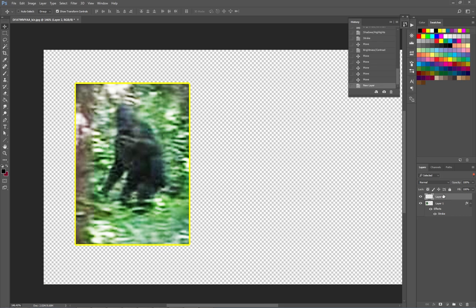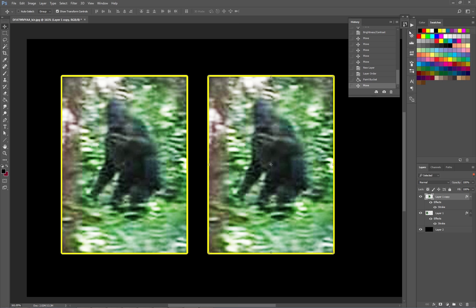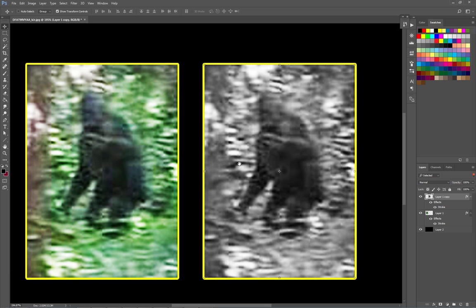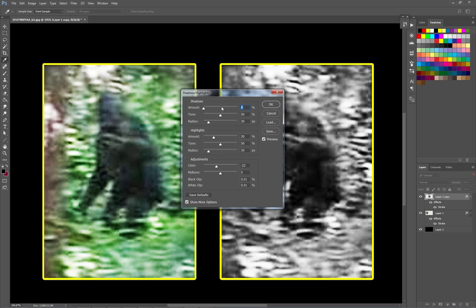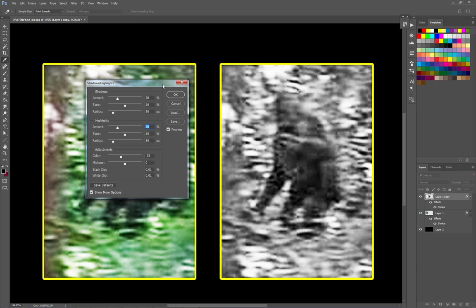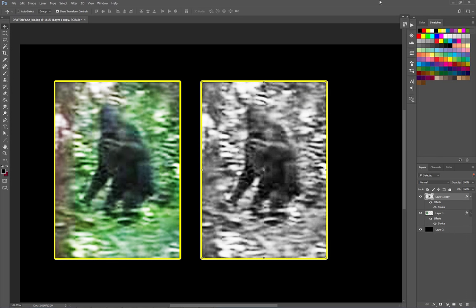Let's do black and white as well. Fill in the highlights. We're not going to get a lot of enhancement out of this one given the quality. Okay, thanks for watching.